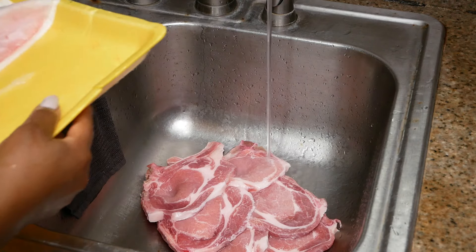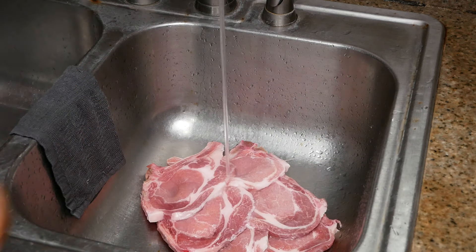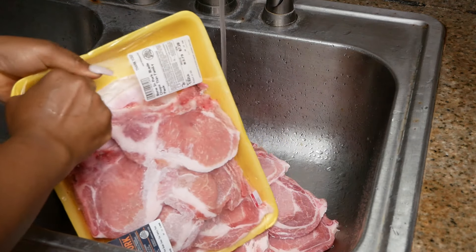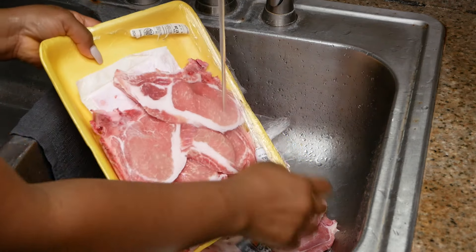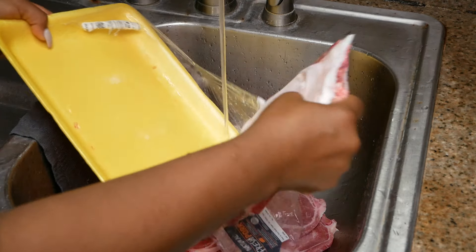Of course, the best way to defrost any type of meat is always to either sit it on the countertop or to defrost it in the refrigerator. But if you're in a dire situation and you really need to get it done quickly, then I recommend doing it the way you see here. You can also defrost meat in the microwave oven, but this is the method I use and prefer.